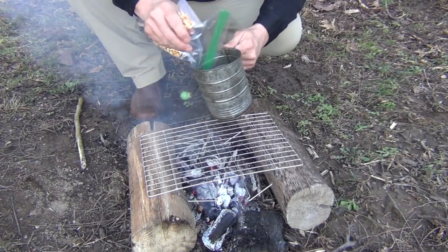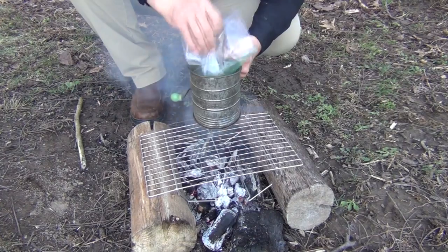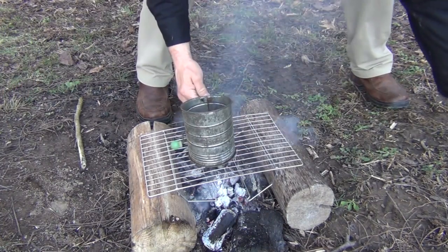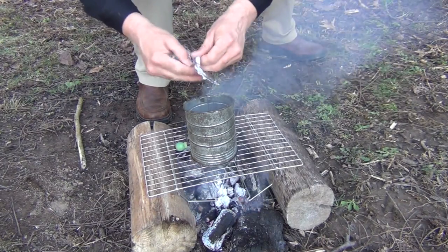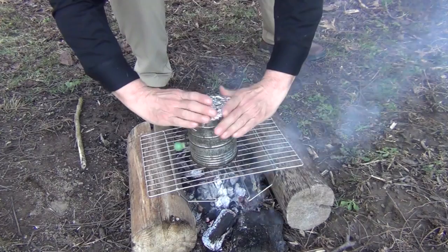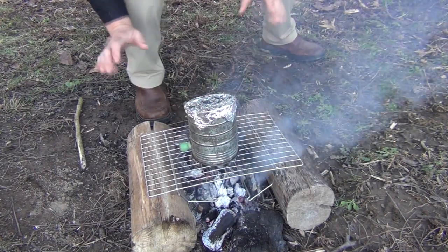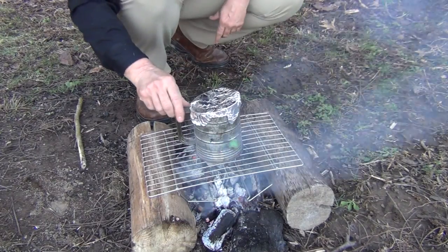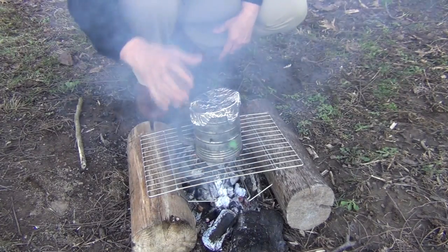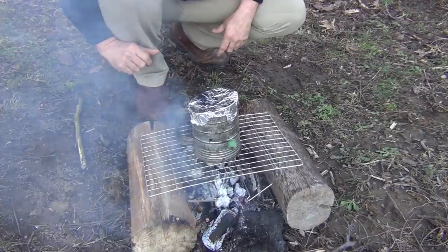Once we have that accomplished, we're going to go ahead and pour our popcorn kernels into the bottom of the sifter. Then we sit it on top of the coals and take the aluminum foil and cover the top just like this. Then we wait and let it pop. This is going to get really hot, so you will want to use a glove or a pair of pliers to get this off the coals, and make sure that this lid is on there adequately.